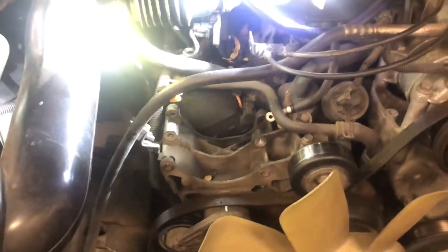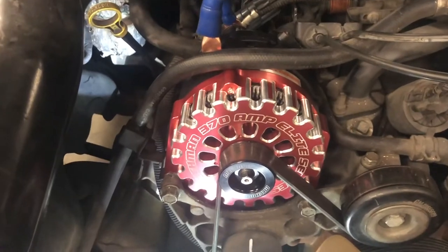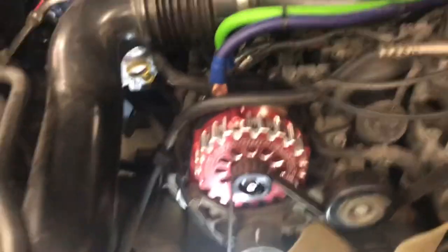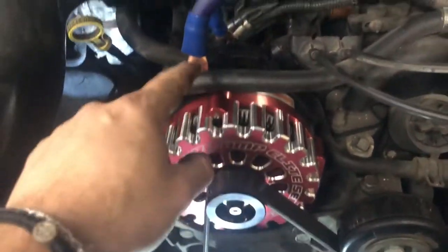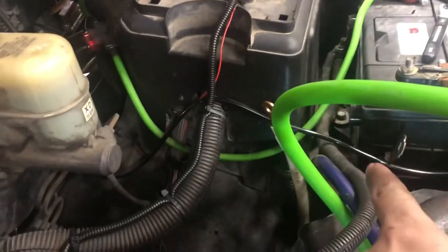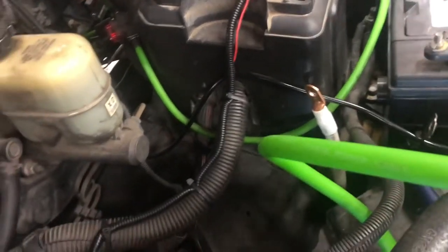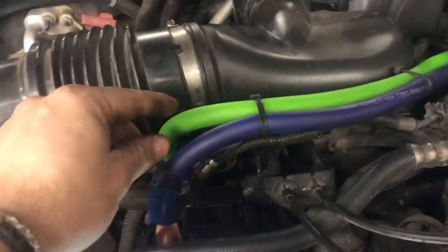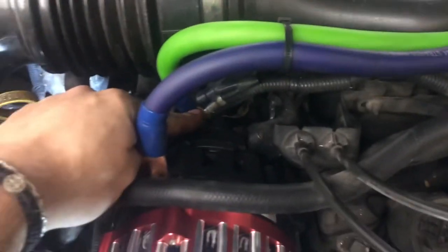I got the old alternator out and now we're going to install the Macman. My phone died in the process so I continued working. I installed it, put the belt on. I ran the ground post from this alternator all the way to the negative post over there — which hooks up to the negative post on the battery. I'm using green wire to identify the positive.